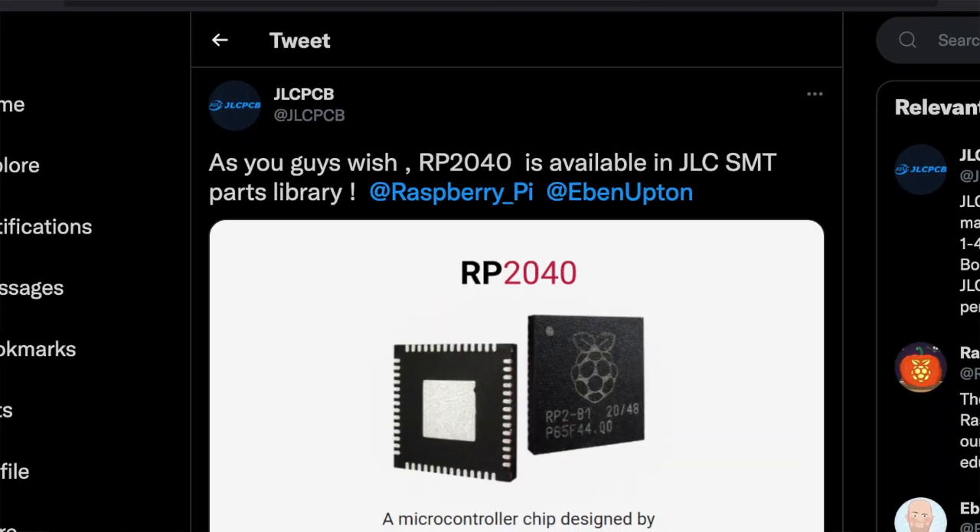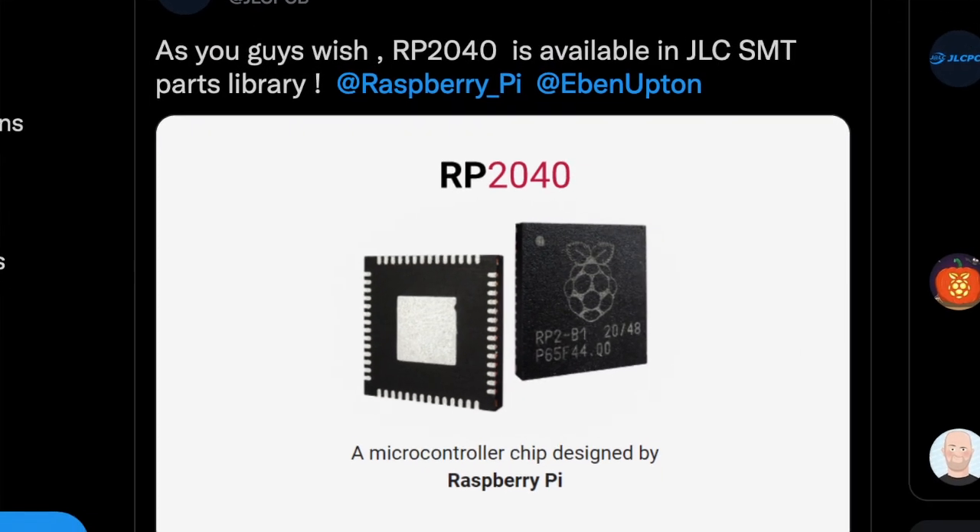And that's not all the exciting news. Remember when the RP2040 chip launched for just a dollar each? The chip that powers the Raspberry Pi Pico has been hard to find, leading some people to just buy Picos and desolder the chips from them, or even embed the entire module onto the board, which is what it was designed for partially. However, in June 2021, JLCPCB announced that you can order boards with the RP2040 chip installed via their assembly service.